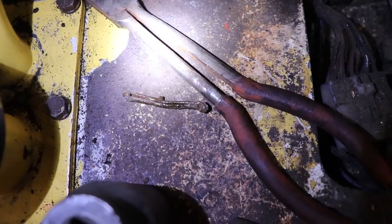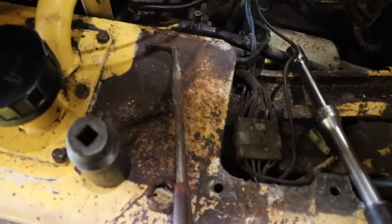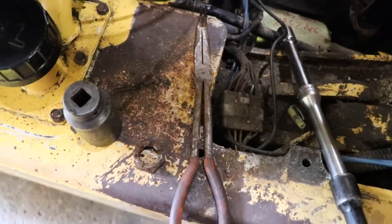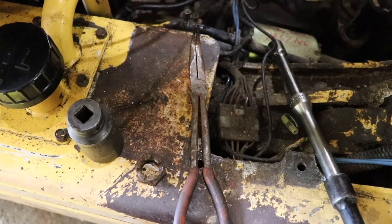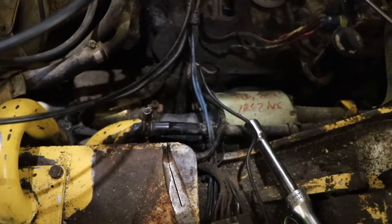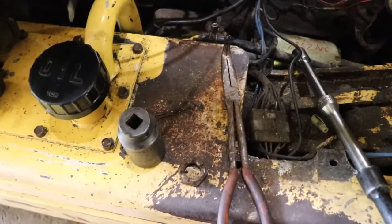I had to use a big pry bar to beat on the split pin to get it kind of loose, and I had to use 90-degree pliers to manipulate it — it was not easy. I feel bad for forklift mechanics because this is miserable working on this thing. It's quite the experience, but I've certainly improved my skills by working on it.